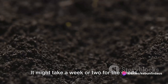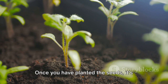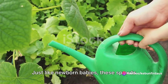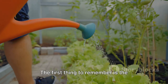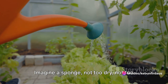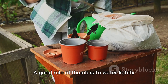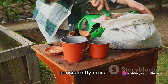Remember, patience is key. It might take a week or two for the seeds to sprout, but the wait will be worth it. Once you have planted the seeds, it's time to wait for them to sprout. Caring for the sprouts is an essential step. The first thing to remember is the importance of watering — imagine a sponge, not too dry, not too wet. That's the kind of moisture level you want for your soil. Overwatering can lead to root rot, while underwatering can stunt the growth of your sprouts. A good rule of thumb is to water lightly but frequently, ensuring the soil stays consistently moist.